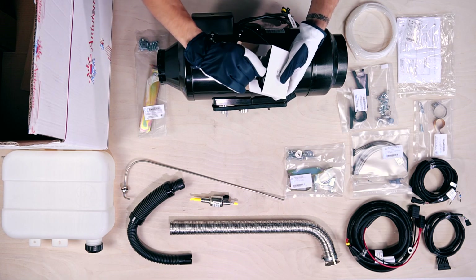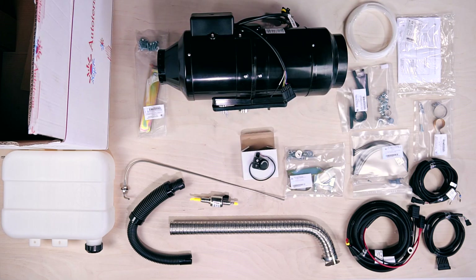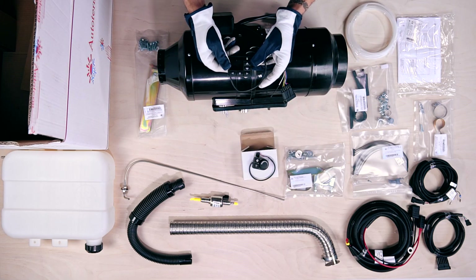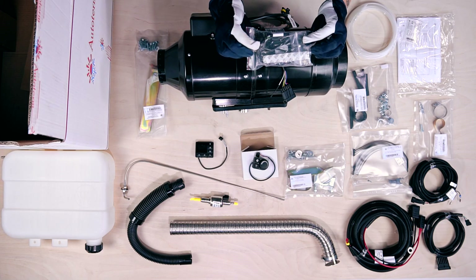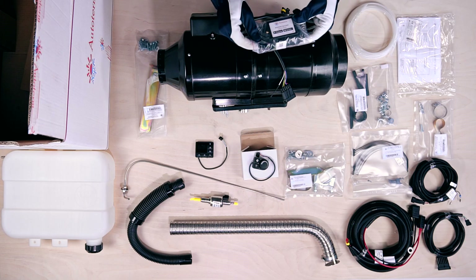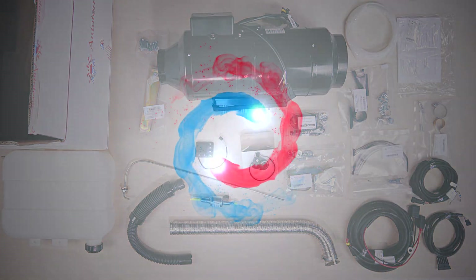In this small white box we have the PU5 control panel. The second one is the PU27 OLED control panel. Finally, the QStart modem to control your heater with your Android or iOS device via SMS or the Autoterm control app.